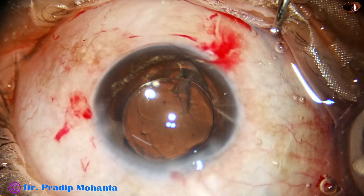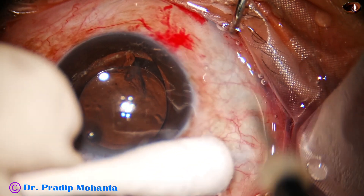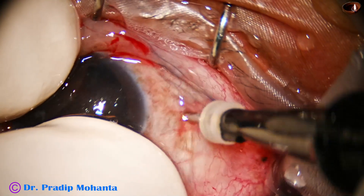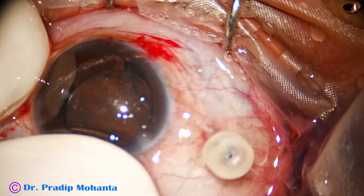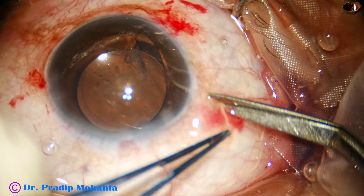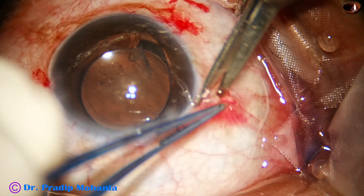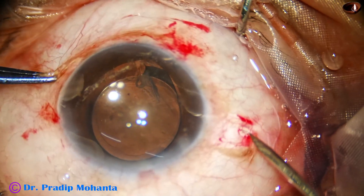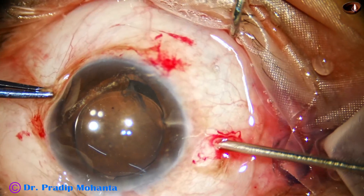The plan is anterior vitrectomy, because there is a big piece of epinucleus in the anterior vitreous. I try to go into the anterior vitreous and place the trocar, but the trocar was not very sharp and it didn't go. So I make a small peritomy and ask for an MVR knife, and through this initial puncture I go into the anterior vitreous.